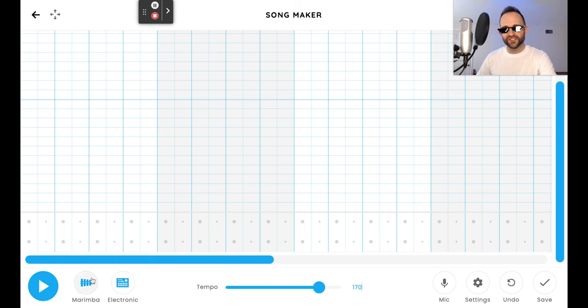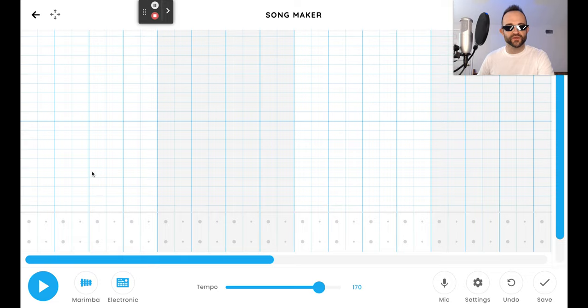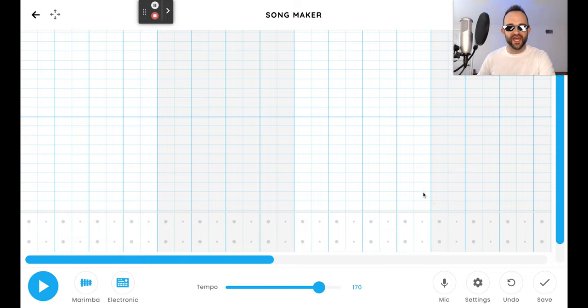Tempo's good to go. Don't worry about the sounds you're going to use yet because we'll change those later depending on what you think sounds best with the song. Go ahead and leave those as marimba and electronic for now. We're going to skip the drums — we'll put the drums in later and I'll tell you why when that time comes. But let's start with some notes. From left to right, remember we got eight bars.